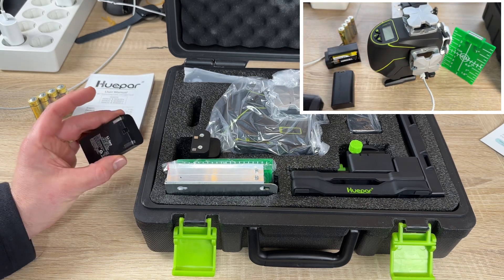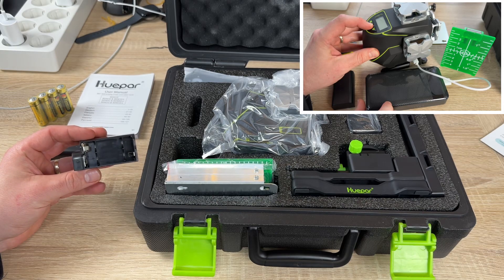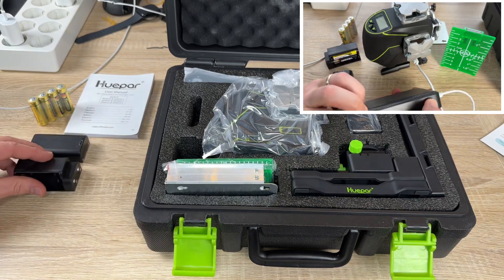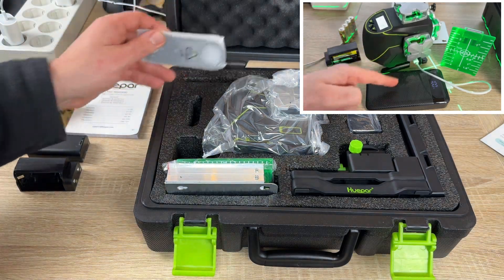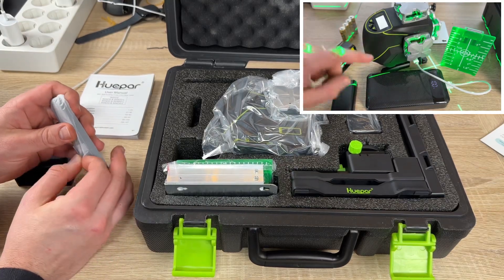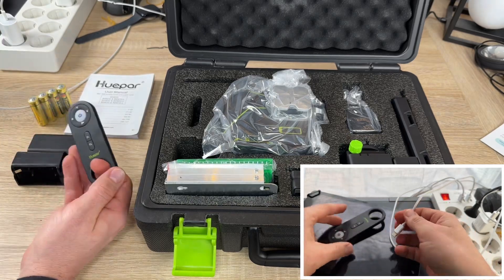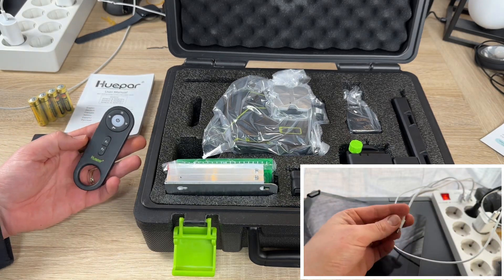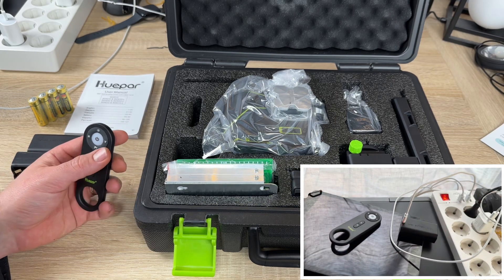The power source is a 7.4-volt 2600mAh lithium-ion battery or four AA LR6 batteries. It also works with a power bank, laptop, or other devices via the USB-C port, and can operate via wired connection with a USB-C cable and plug. Operation time is five hours with the lithium-ion battery with all laser beams on, and 1.5 hours with AA batteries. The tool has a hard carry case, IP54 dust-proof, waterproof, and shock-proof rating.